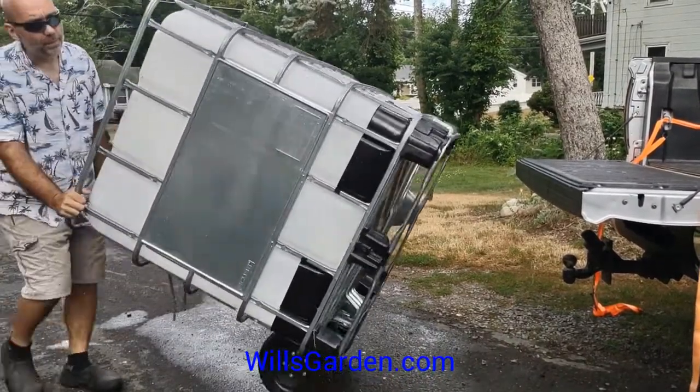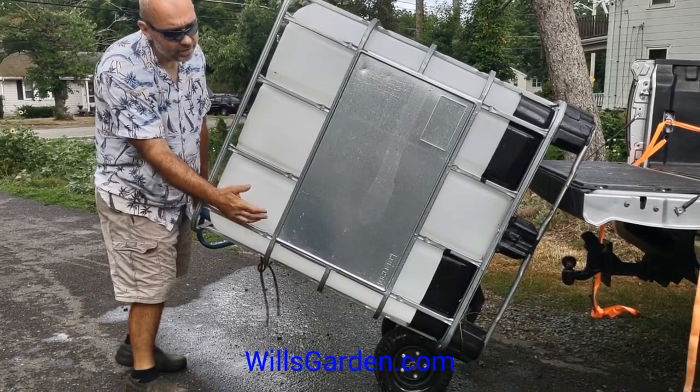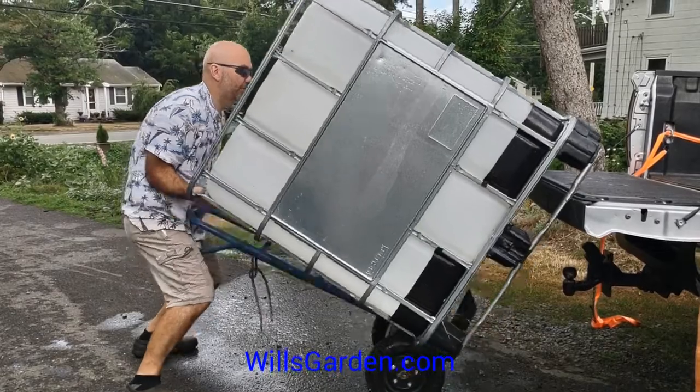Loading into a pickup truck with a two-wheeler is really easy. The added height of the two-wheeler wheels help, and you just tip it right up in.